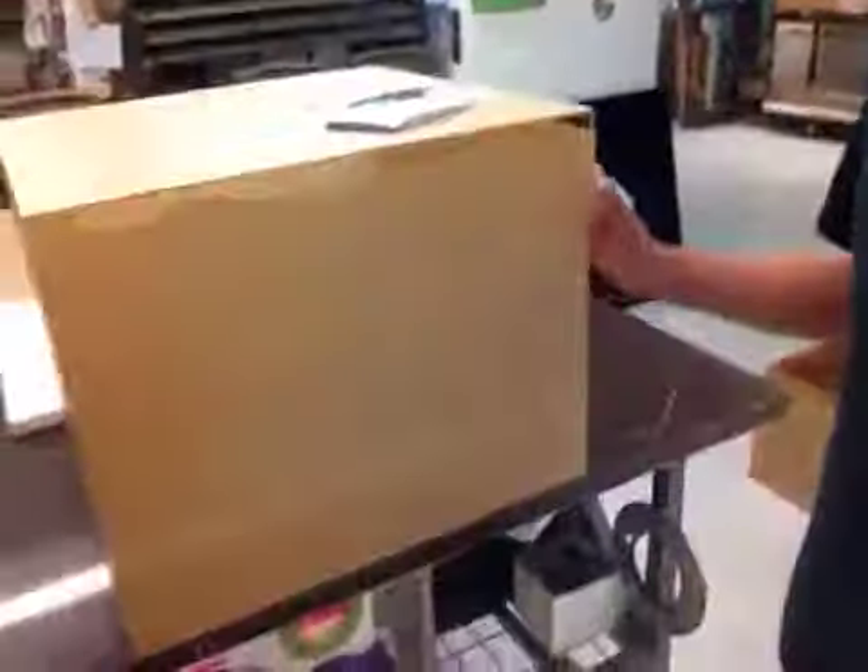And we have your finished dust cover right here, one of two. There it is. This is the rush order you put in yesterday. So we got it all finished and we're sending it out this afternoon.